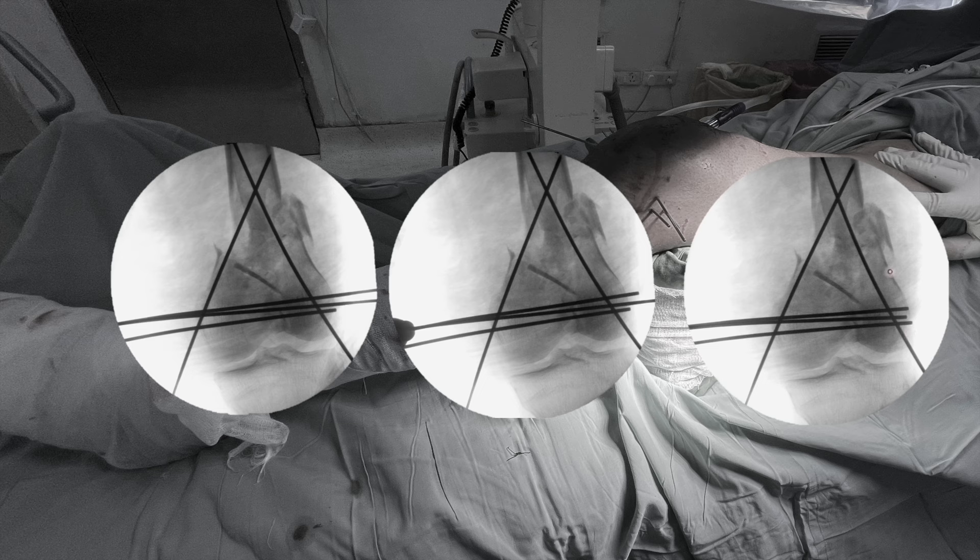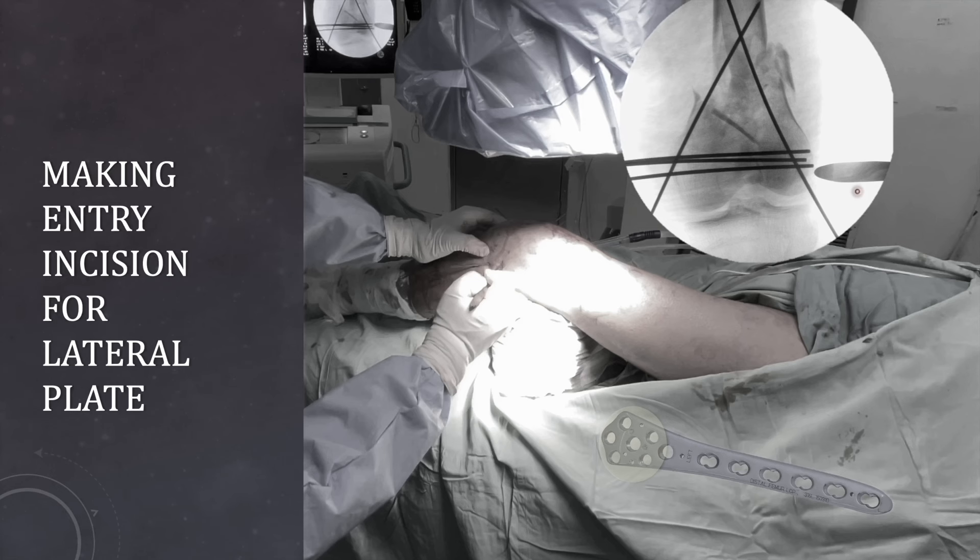Your lateral surface is now completely free and you can easily pass the plate over the surface. The next important thing is to mark the entry incision for plate placement. You can use any instrument to locate the terminal part of the articular block — your terminal screw should be just above the topmost extent of the articular surface. Therefore the position of the plate should end somewhere here, and the incision should be of a length sufficient for placement of the peri-articular screws.